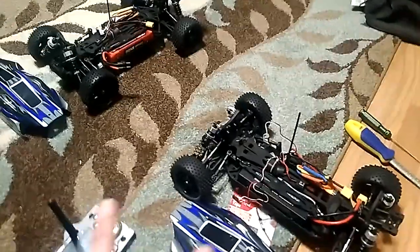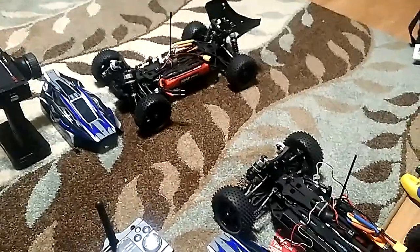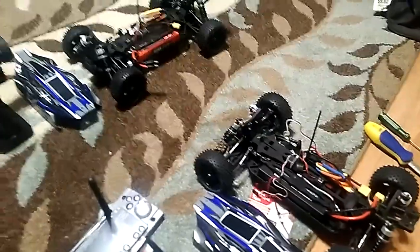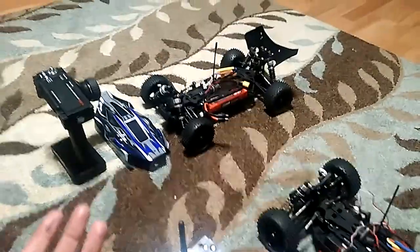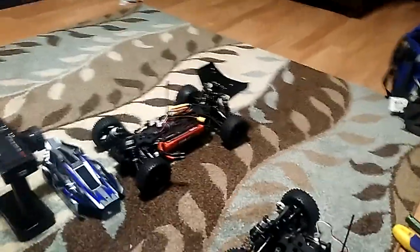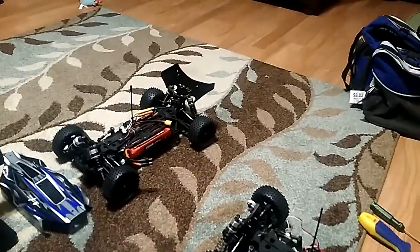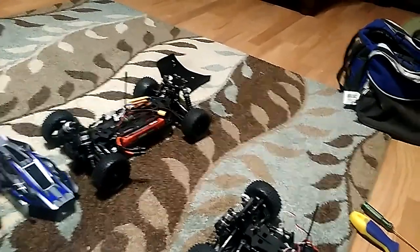We got the Integy i10b 4x4 performance buggies right here. We got the batteries, and we are definitely going to record the first run, slash turning it on to make sure everything works. There's only one problem, which is the steering doesn't work quite right, and I will show you exactly what I mean here in just a second. My girlfriend's going to hold the camera, so here we go.